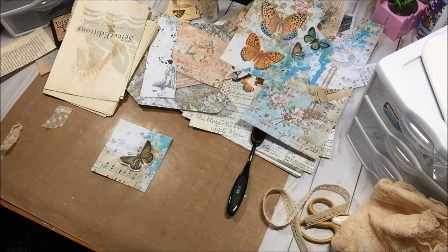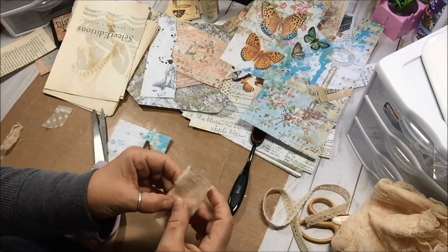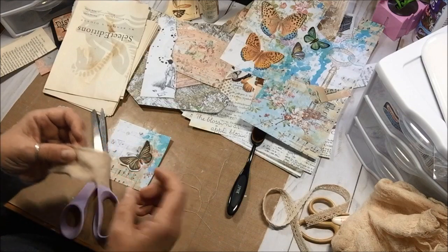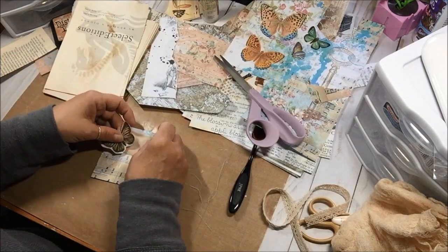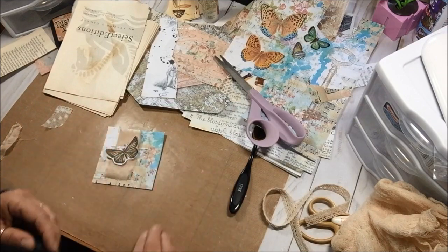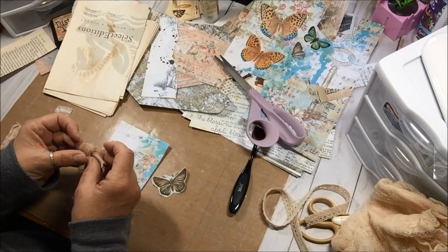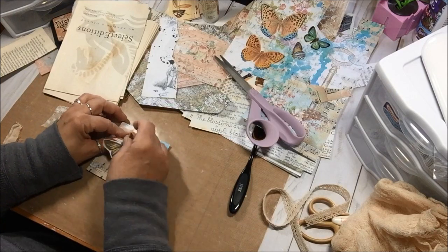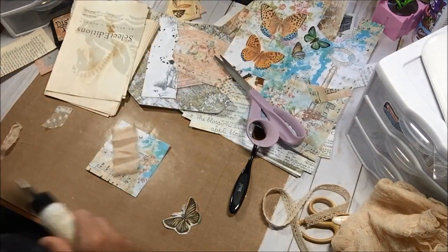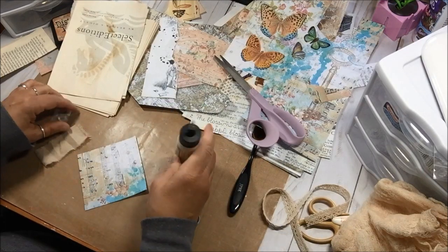I'm going to use some of this muslin. I also have some tea-dyed muslin that I tea-dyed myself, and I'm going to be listing that in my shop soon too. So I've been having fun with fabric — fun making ruffles, fun putting some fabric in my shop.